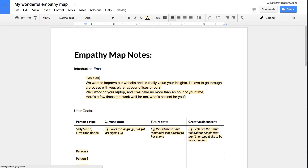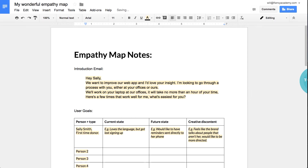Here's a way to start. Sketch out an email that looks a bit like this: 'Hey person, we want to improve our website and I'd really value your insights. I'd love to go through a process with you either at your offices or ours. We'll work on your laptop and it will take no more than an hour or so of your time. Here's a few times that work for me, but what's easiest for you?'